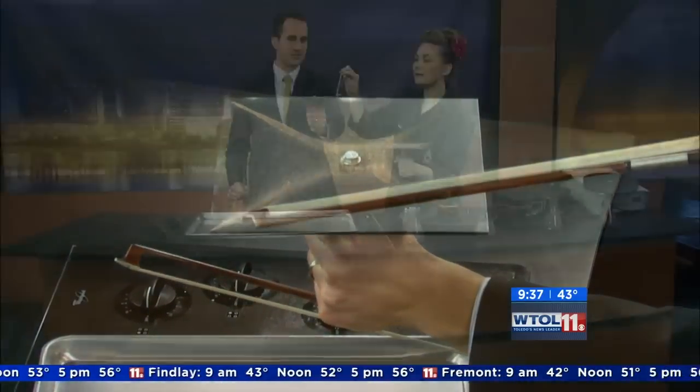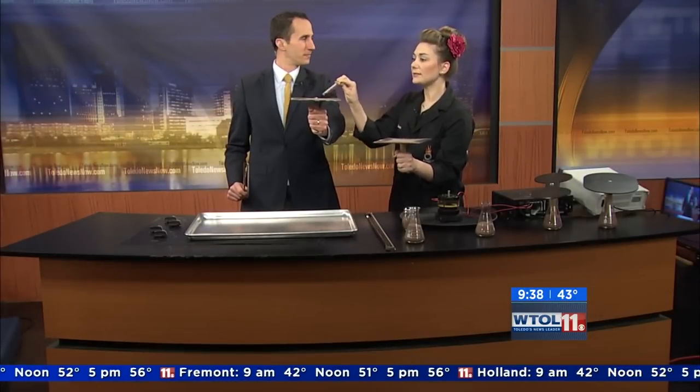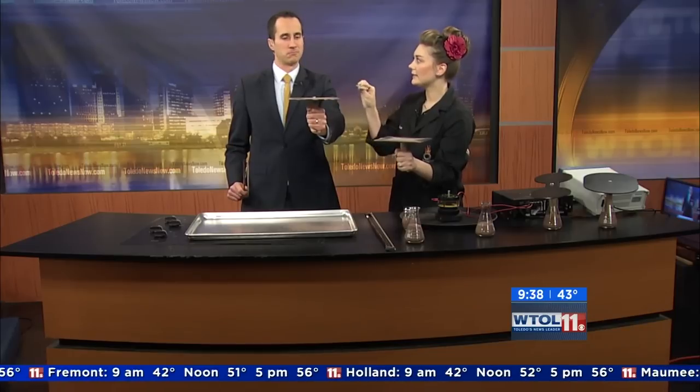Where we've got these lines of sand, those are called the nodal lines. That's where the plate is actually not vibrating at all — that's why the sand travels there.